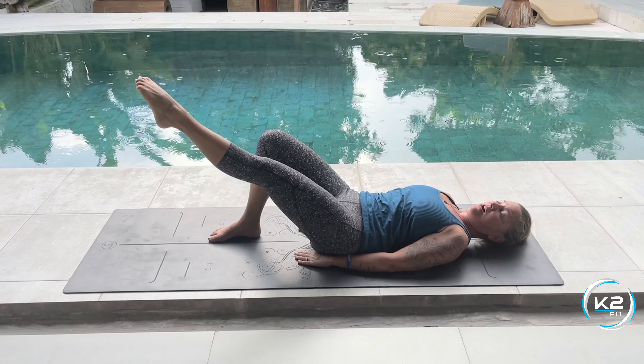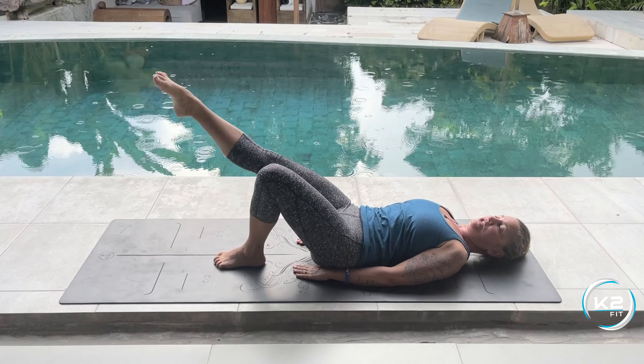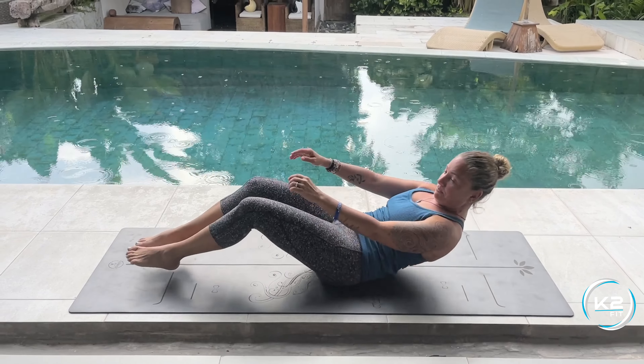Do this for time and then repeat on the other side — bend your knee, circle around and repeat for time.